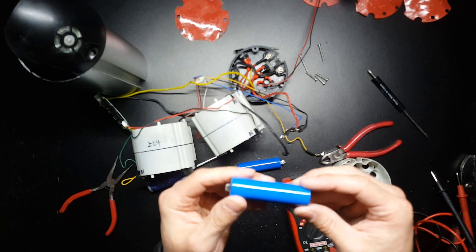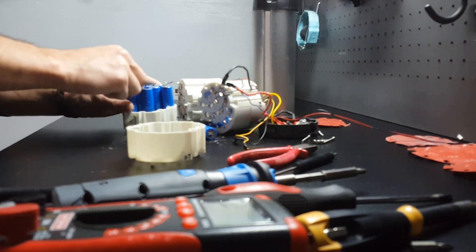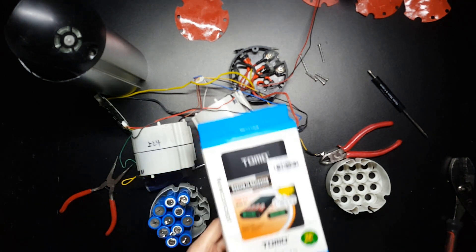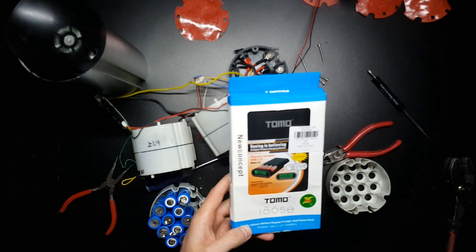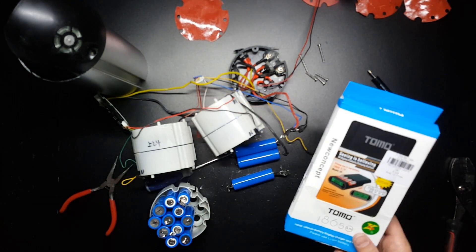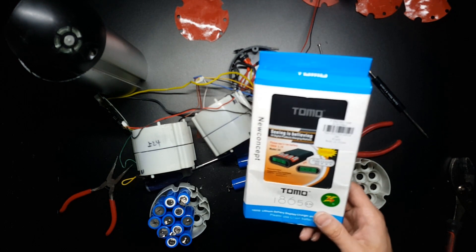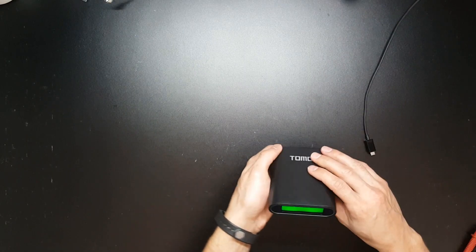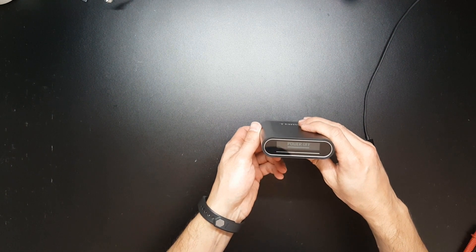I'll test them all out and give them a good charge. One of the reasons I wanted to take this pack apart was mostly to learn what's inside and how they're connected, but also because I got a Tomo 18650 charger that doubles as a power bank. I've been curious to see how I can utilize these to make USB-powered bike lights, or just carry it on the bike as a camera charger or phone charger. I think it's really important that we start figuring out ways to recycle these 18650 cells.